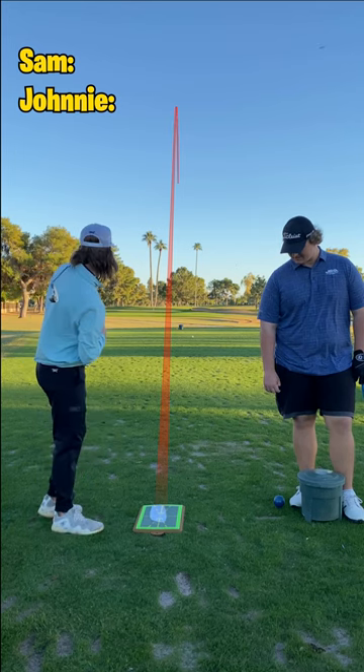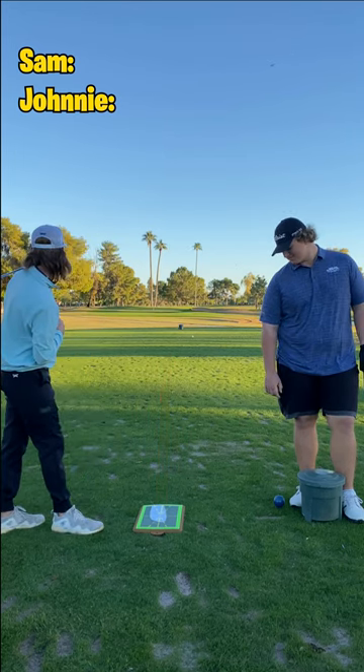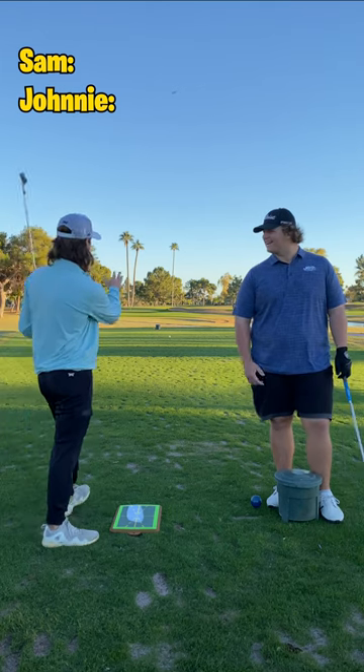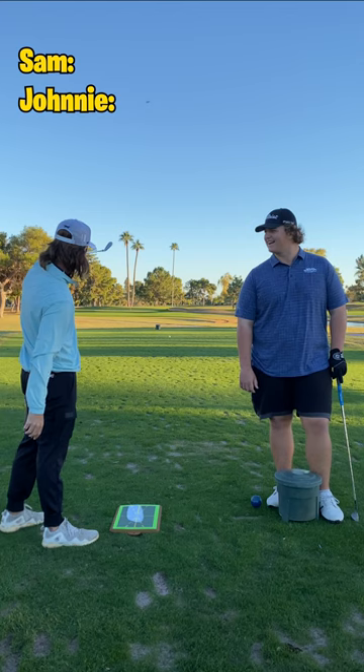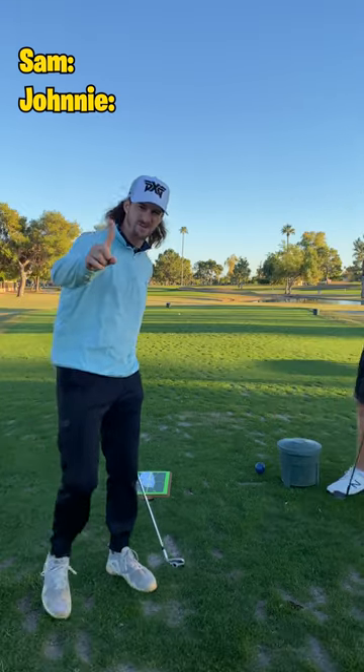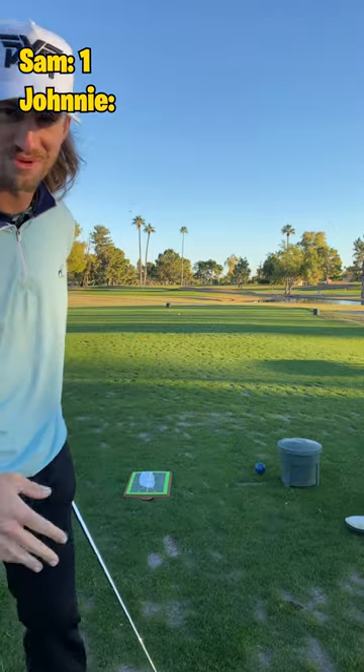All right, what do you think? I'm going to guess that you had a little bit of a pull draw. Nope, the opposite — a pull fade. I hit like a chunk fade and I'm short right on the green. Actually, I chunked it to a perfect distance. One point for me for hitting the green, zero points for Johnny for not knowing where my ball went.